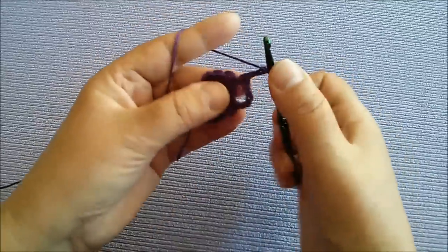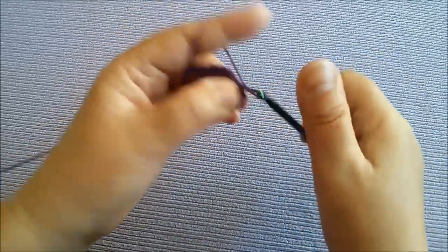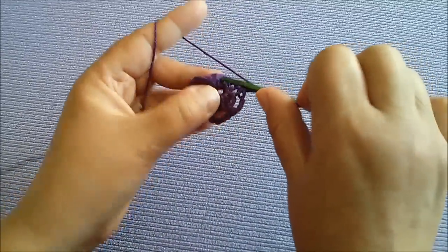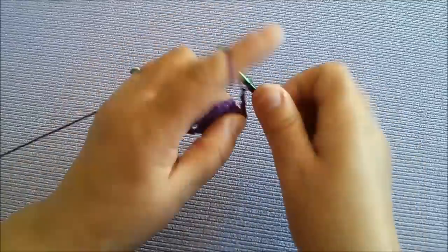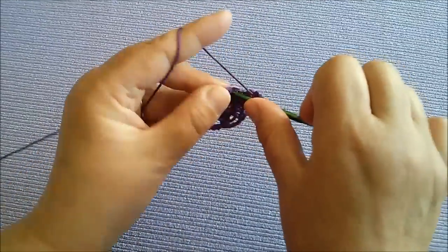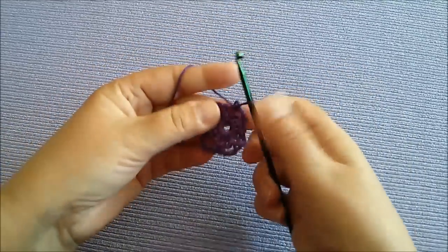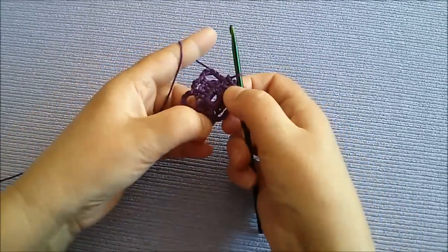1, 2, 3. Pa uslijedimo u drugu rupicu. 1, 2, 3, 4, 5. Pa idemo u ovu. I ovdje ovu manju, 1, 2, 3. Znači imamo ove — 3 su nam ove velike i 3 male.